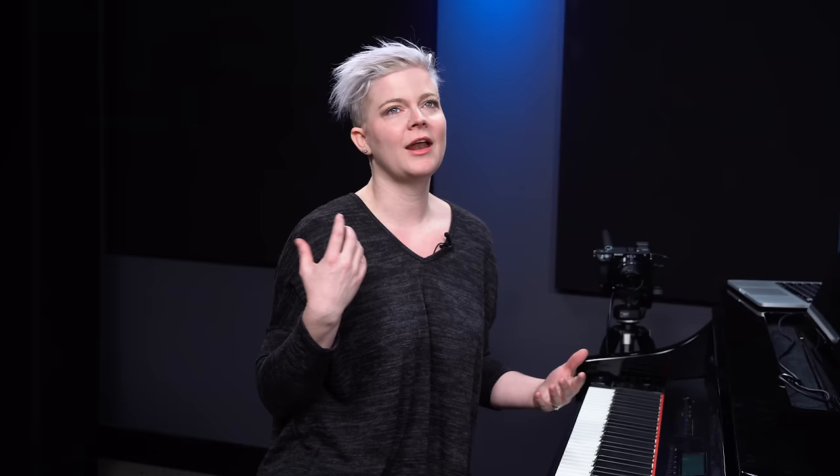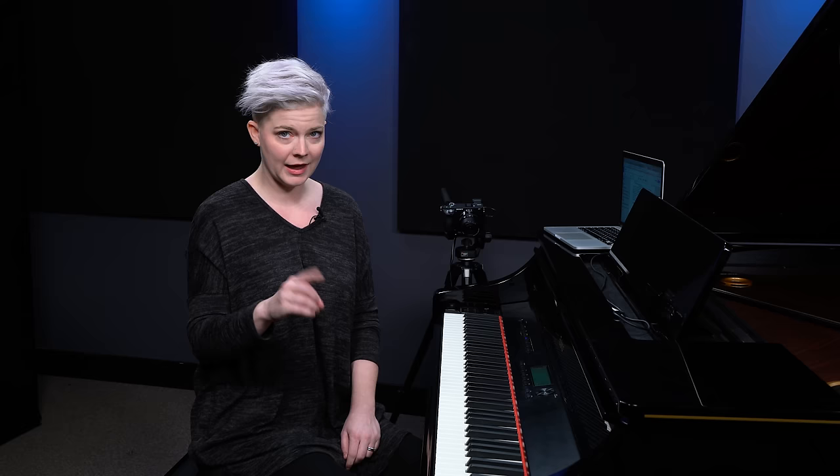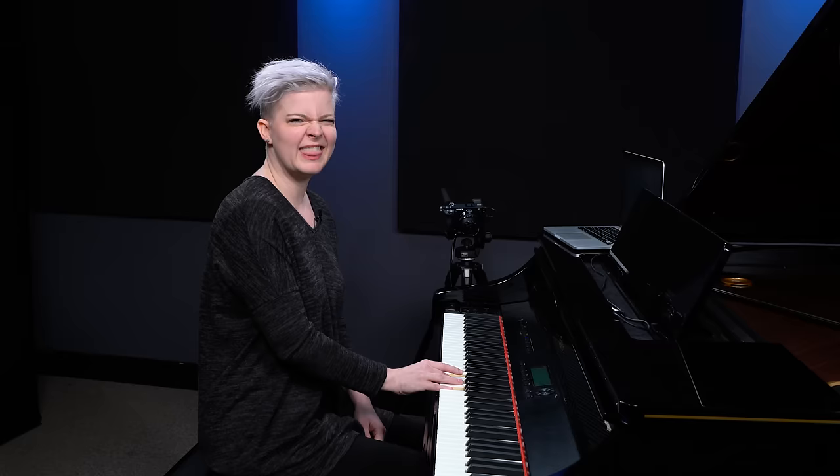When we're moving between chords, we have to lift our hand usually completely to change those chords. When we lift our hand, it releases the sound. So the sustain pedal is a way that we can hold those sounds over just a little bit. Now, you have to be careful, because if you don't lift your pedal between chord changes or when there's a change in harmony, your sound is going to get real muddy. It's going to sound kind of like this — and that's not very nice.